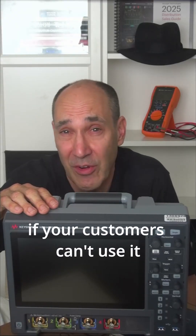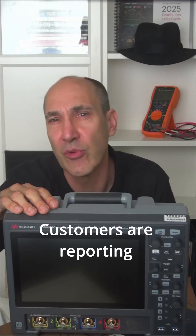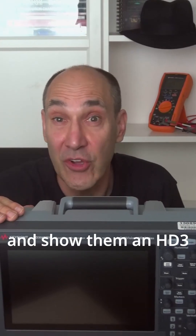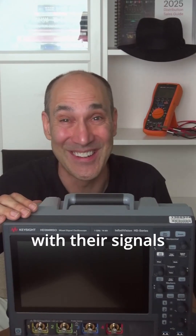Great performance is irrelevant if your customers can't use it. Customers are reporting that the HD3's new interface comes out on top over its competitors. Make your customers more productive and show them an HD3 so they can get in touch with their signals.